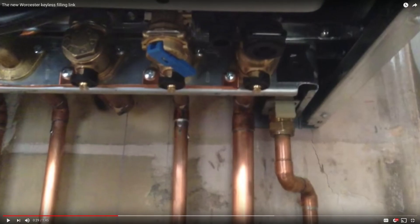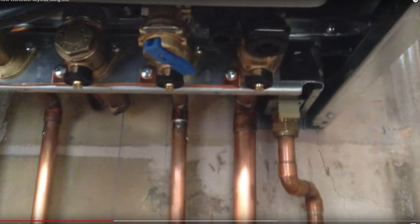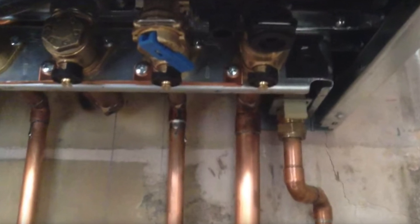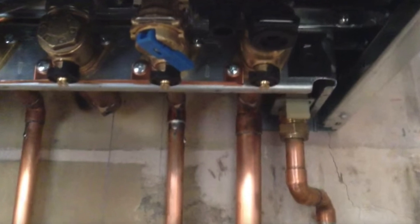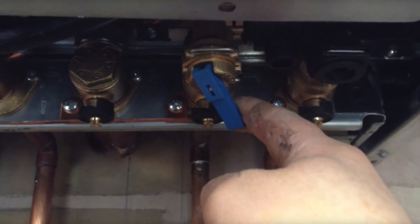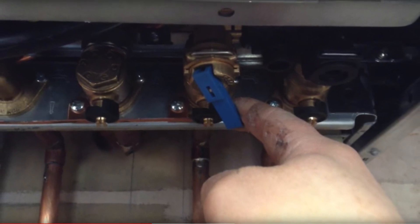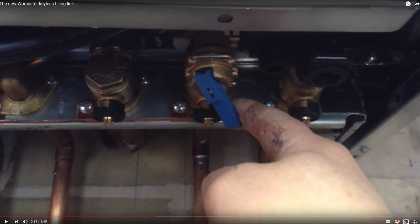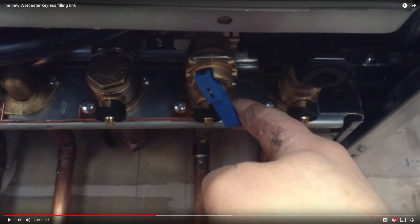As for the keyless filler loop system, you should find a blue-handled apparatus. Simply pull it gently and you should be able to let the water in. Once you're done repressurizing and the pressure is at the optimal 1.5 bar, just release the handle and it should go back to its original position.